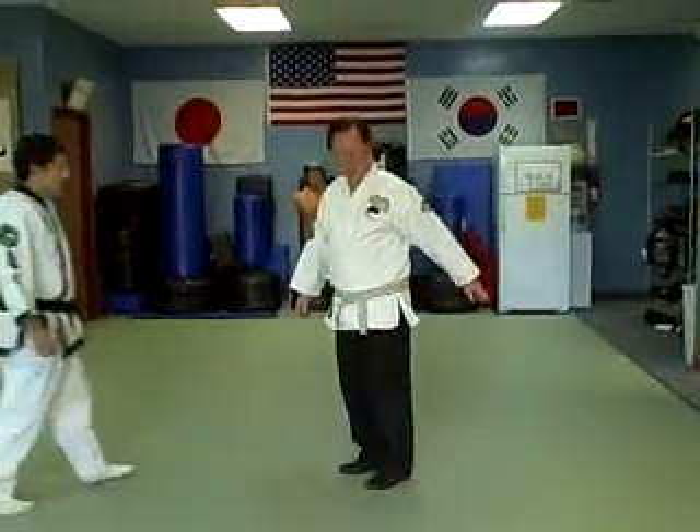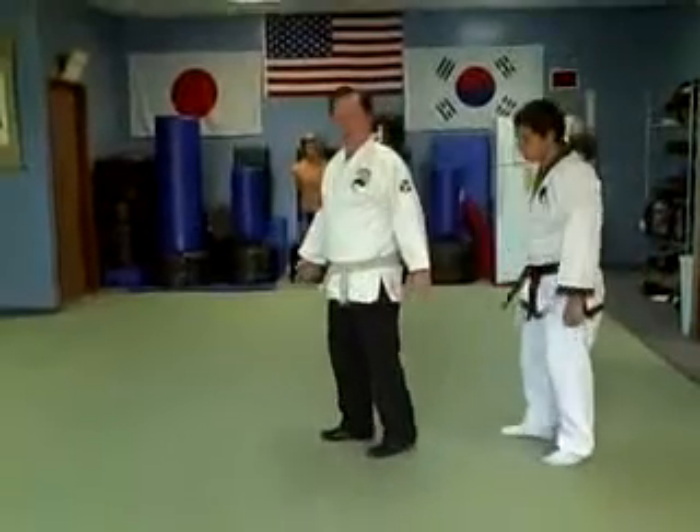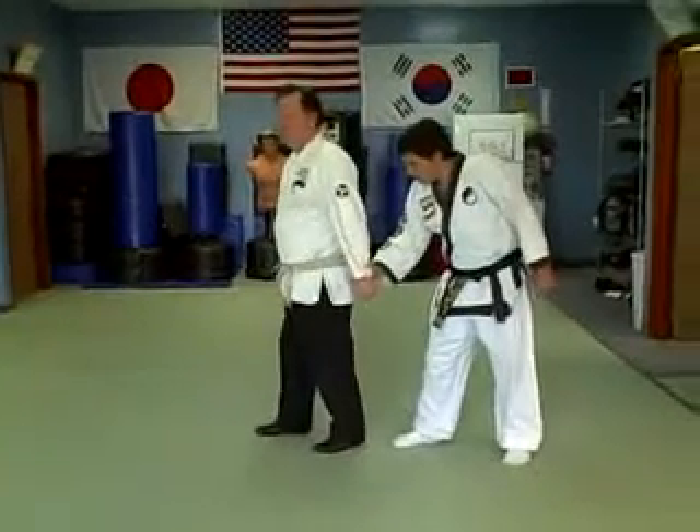So the Bunkai for this part — the suitcase in the back. You may be walking along and he grabs you with one hand.